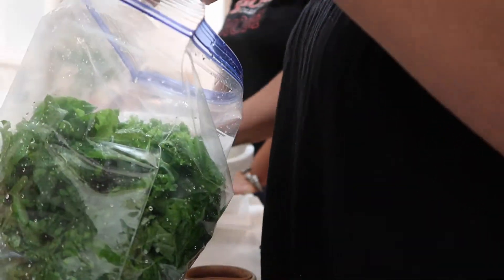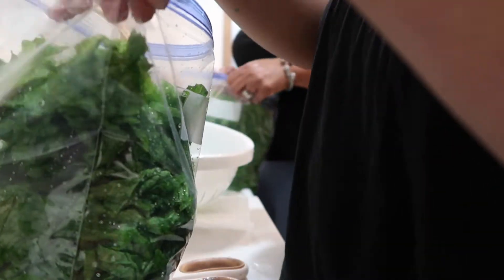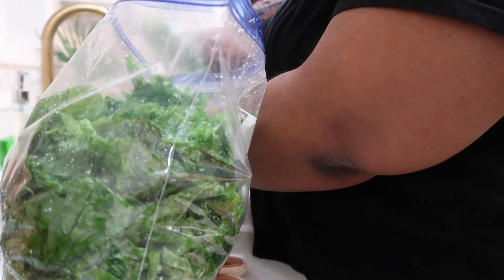Once all your greens are in the freezer bags, you can store them in the freezer. We used these greens for Thanksgiving, so they weren't in the freezer longer than a few weeks. But as long as they're stored properly, they should last you a while.